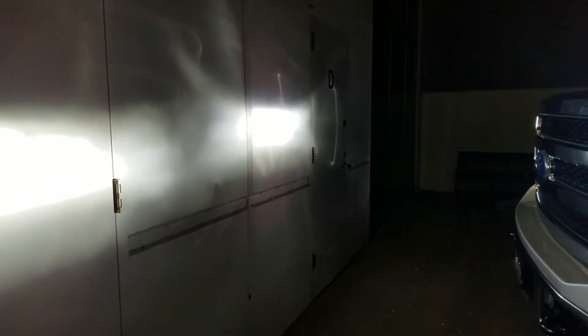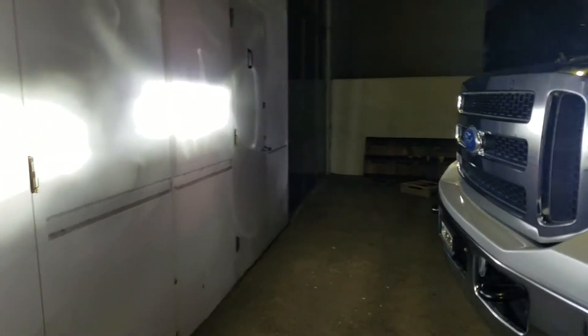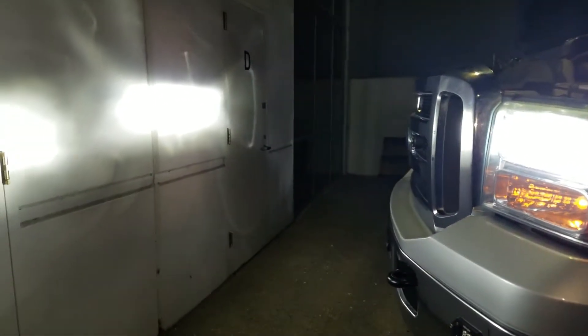We're here at Last Fit, and I have a customer letting me use their truck to demonstrate something. These are H13s in this F-250, it's an '06. We get this a lot where customers call and say: when I activate my low beam I get high beam, and when I activate high beam I get low beam — they're reversed. What it really is, is that the bulb itself was installed what I would say upside down — not literally upside down, but the chips are not where they're supposed to be.